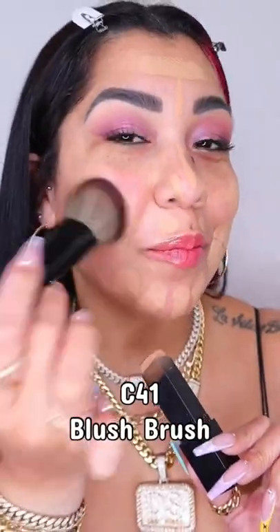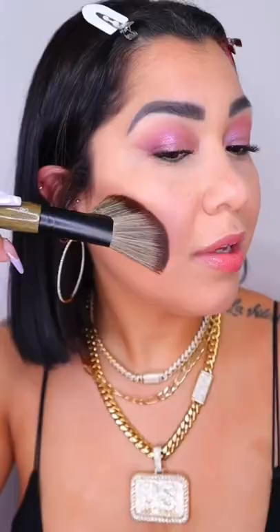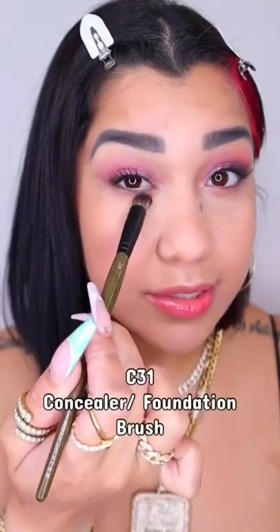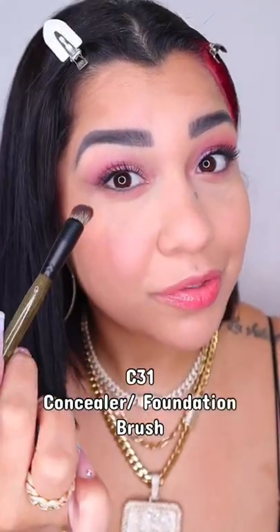See how the C41 blends foundation, the C31 for concealer — let's contour with the C40, and let's apply the bronzer. This brush is great for picking up a lot of product. I like the C31 for the lower lash; it's better than concealer hands down.